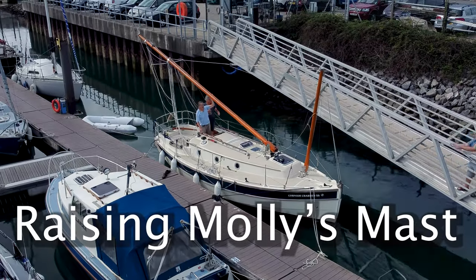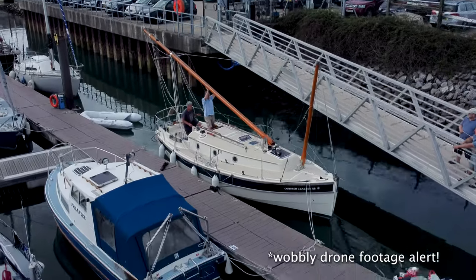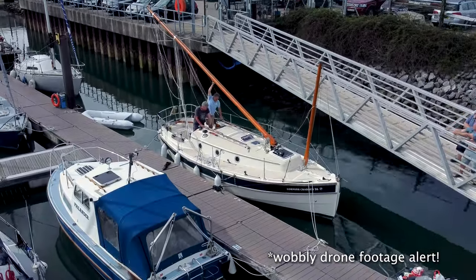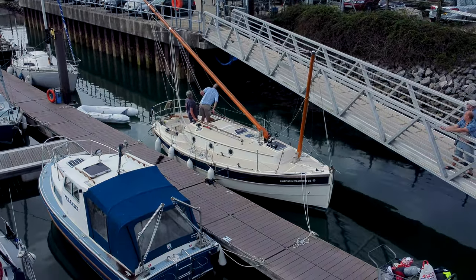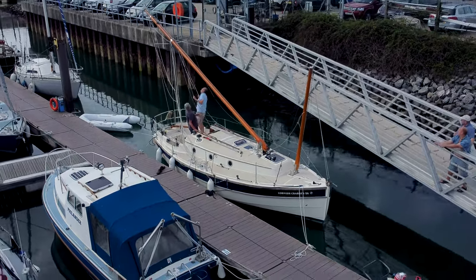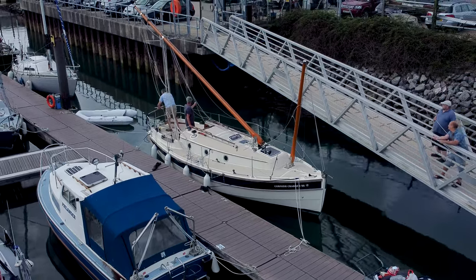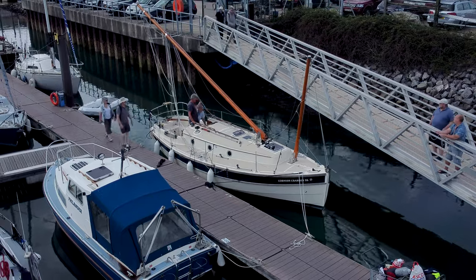Our previous boat before Molly was a Cape Cutter 19 trailer sailor, and raising her mast on a tabernacle was straightforward with two people, but this was always when she was on her trailer firmly on dry land. The mast on Molly is much heavier, and in the first summer we owned her I tried to raise the mast while she was afloat. You can see in this drone footage that it was not easy, though we eventually succeeded, mostly by brute force.